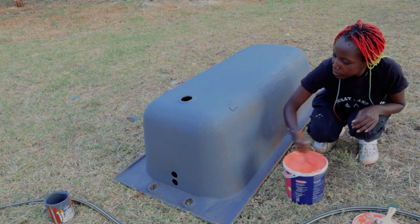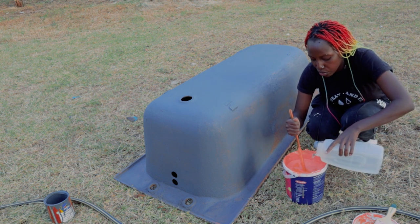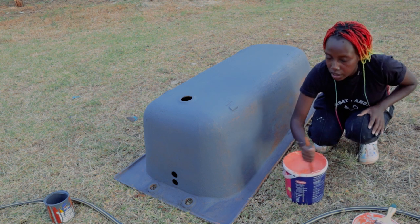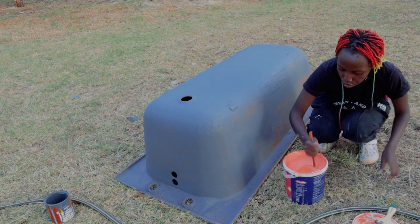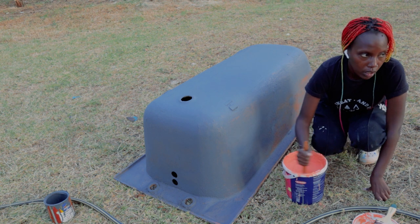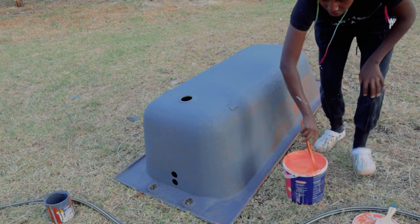Hopefully it will dry nicely tonight, and then tomorrow morning before leaving I can do the second coat. Because like I told you, it takes several coats for this kind of color to really, really shine through. Slow and steady is the name of the game.